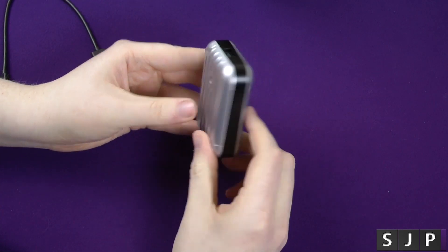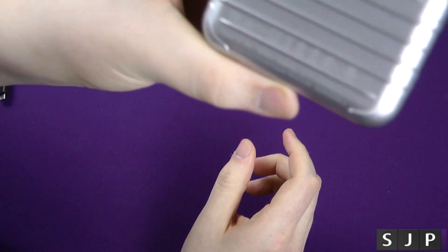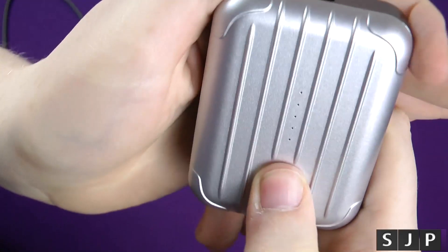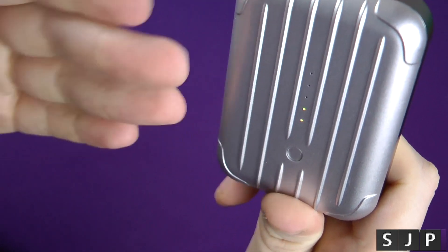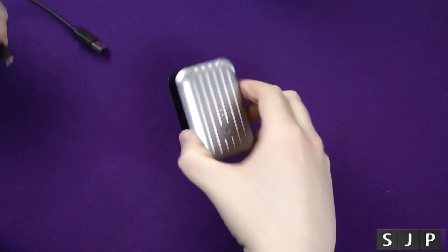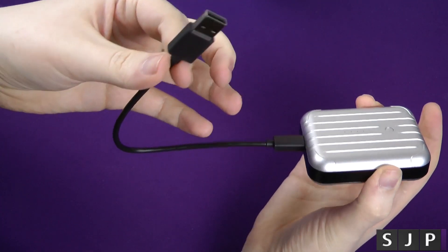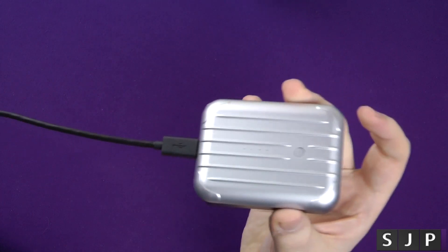So here it actually is — the Gum Plus Plus. It's got all the Just Mobile information on the top of it. On the front, you have a little LED indicator that goes through and tells you how much power is left — out of five, I've currently got two left on mine. Maybe I should have charged it before the video! To charge this device, you plug in your Micro USB to that side there, and this side goes into a wall outlet with USB. So plugged in, this would now be charging.